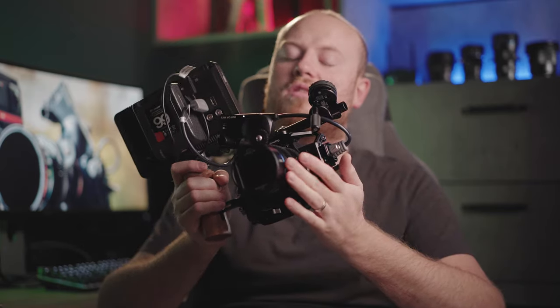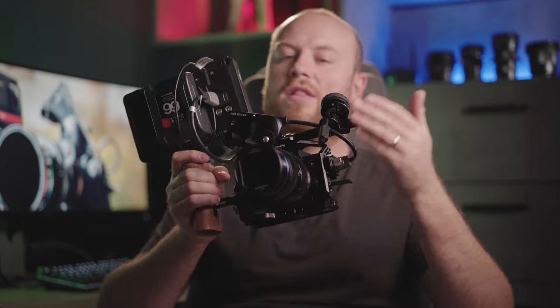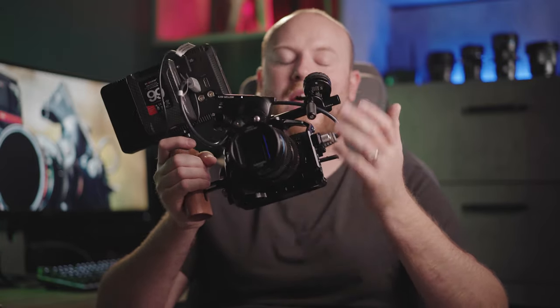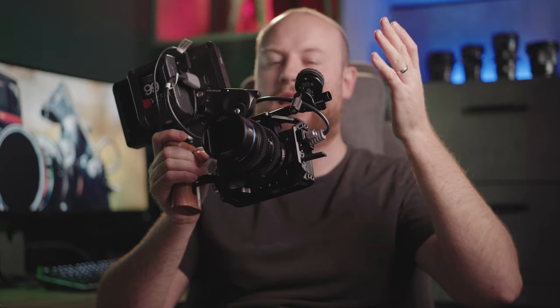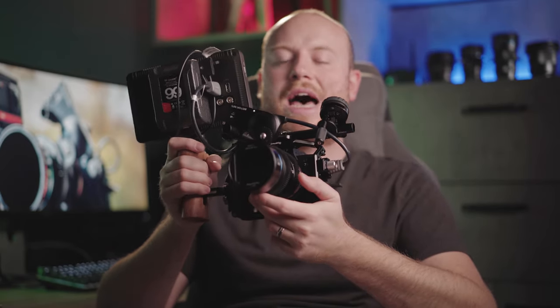If you have any questions, feel free to comment below — I'll be happy to answer them all. The first link in the description will take you straight to the buying page for the PDMovie Live Air 2. Until next time, don't forget to subscribe and hit the bell icon so you get notified every time I make a new video. See you in the next one!